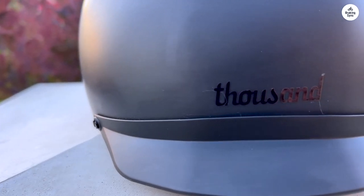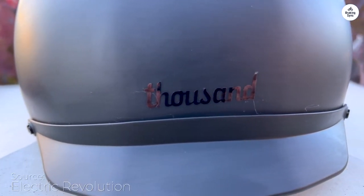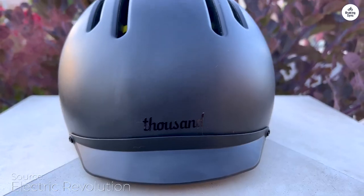This helmet not only has a sleek, modern design, but also does a great job at keeping you safe while cycling.